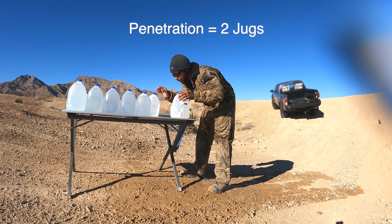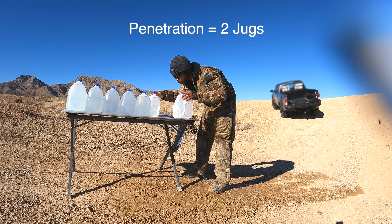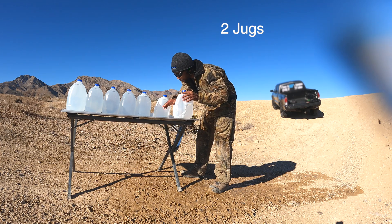It went through two jugs and hit into the third. I'm not sure if it went in or bounced. After looking for a while, I found this one on the ground, and it actually still did open up, just as it's designed to do.